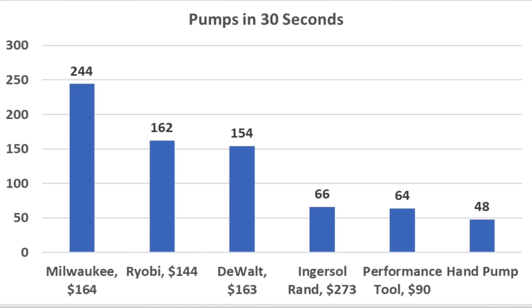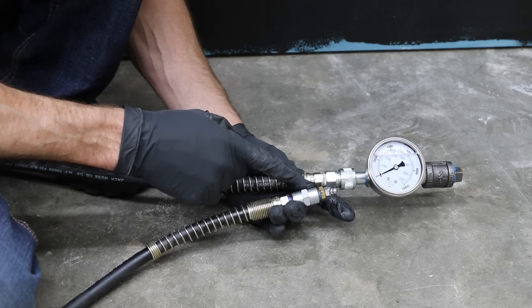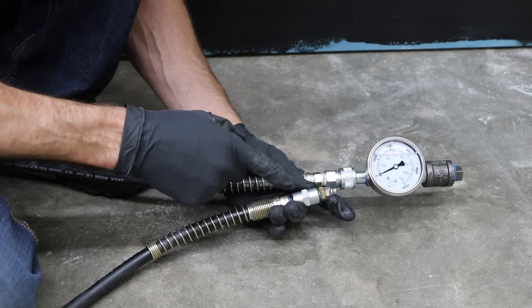Grease output is a result of pump speed and volume. Milwaukee has by far the fastest pump speed at 244 pumps in 30 seconds. Ryobi was second at 162, DeWalt 154, Ingersoll Rand 66, and Performance Tools 64. Even though the pump speed of Ryobi and DeWalt is nearly the same, Ryobi uses a higher volume pump producing 0.7 grams per pump compared to 0.41 for DeWalt. The question now is whether Ryobi's higher volume pump can match DeWalt's pressure.